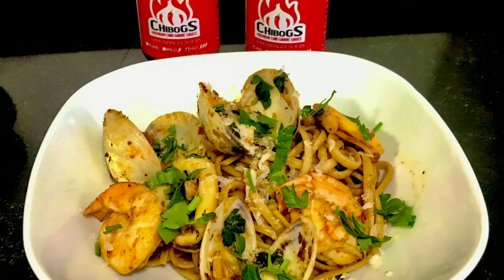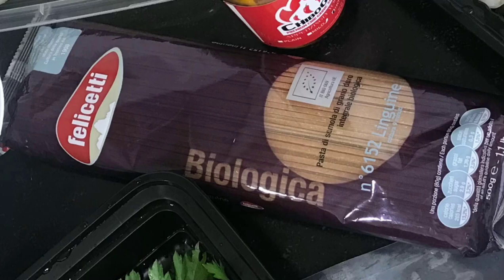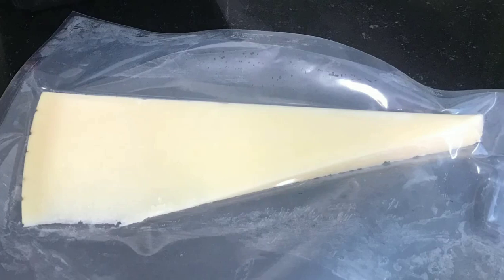For this type of sauce I really like using linguine — it feels perfect for the ingredients. For the ingredients we will need lemon juice and lemon zest, fresh tomatoes and canned chopped tomatoes. Fresh tomatoes are preferred but I ran short so the canned tomatoes came to the rescue. This is my original recipe and I'm featuring Chibog's premium chili garlic sauce.